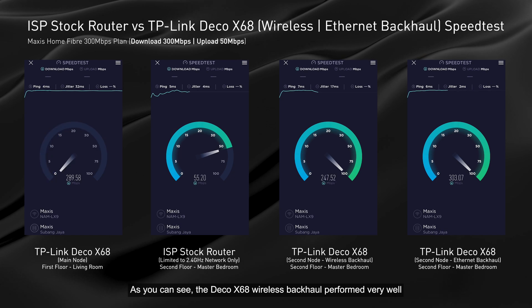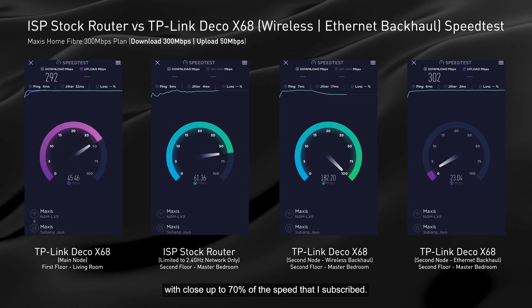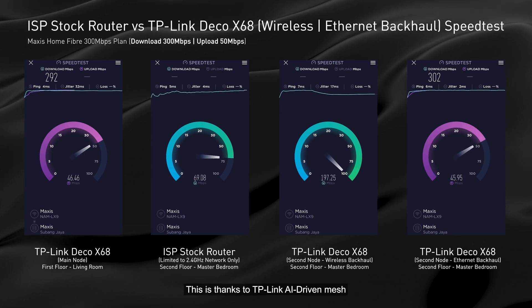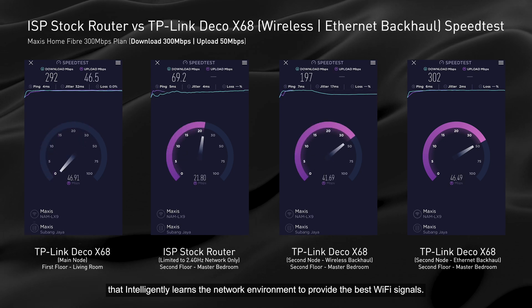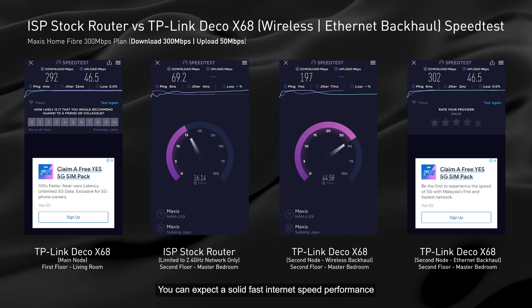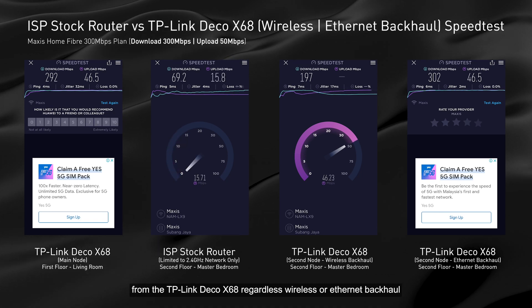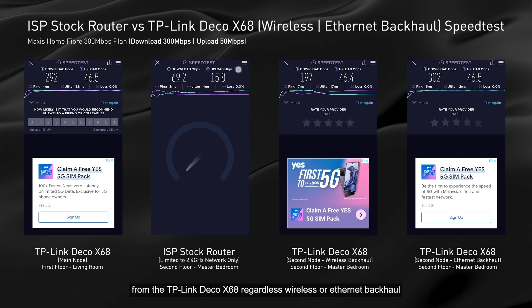As you can see, the Deco X68 on wireless backhaul performed very well, achieving close to 70% of my subscribed speed. This is thanks to TP-Link's AI-driven mesh that intelligently learns the network environment to provide the best Wi-Fi signals. On wired backhaul, it hits 100% — which is incredibly fast. You can expect solid, fast internet performance from the TP-Link Deco X68 regardless of whether you use wireless or wired backhaul.